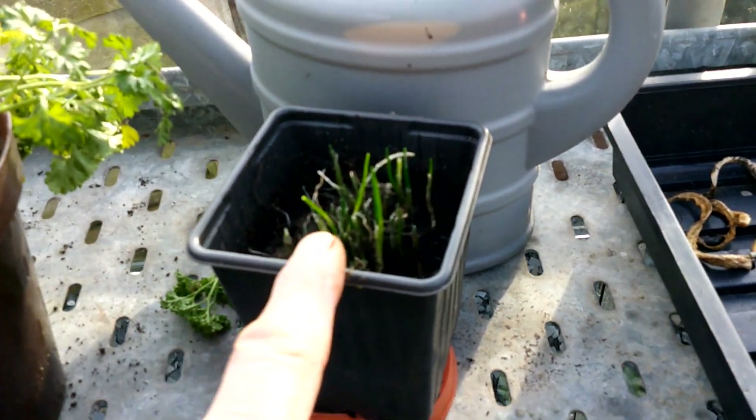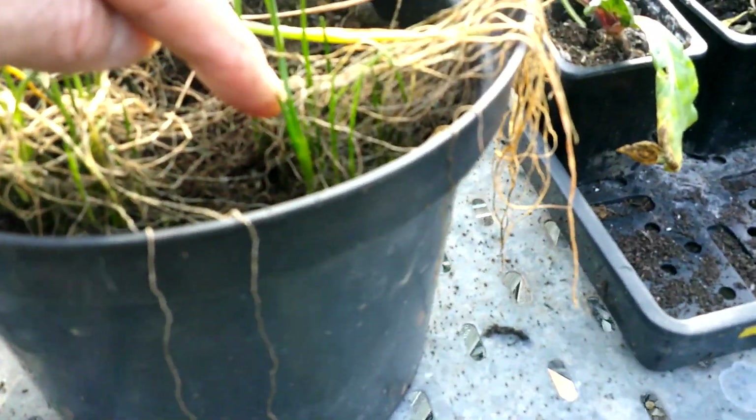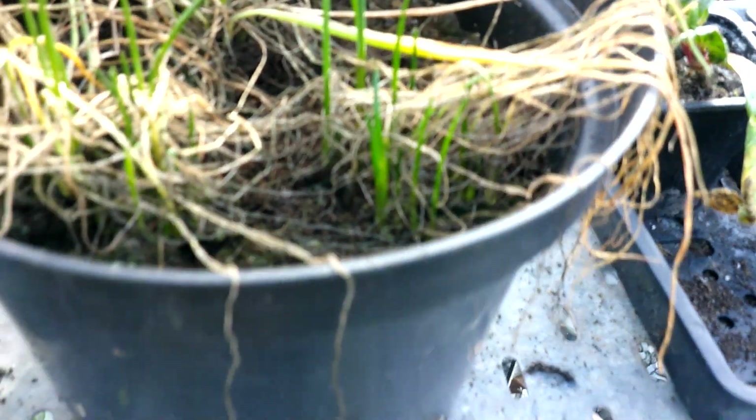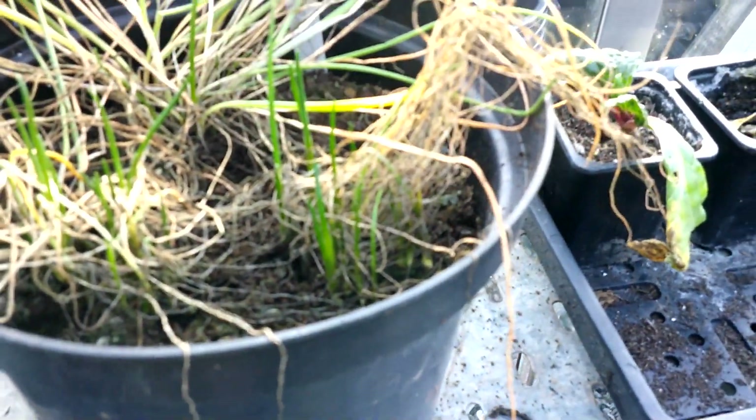Similarly with the chive — see this pot here — it was sort of like that, but again if you look closely now, you can see new growth coming, so I'll probably just need to clean that up and remove some of that dead stuff.